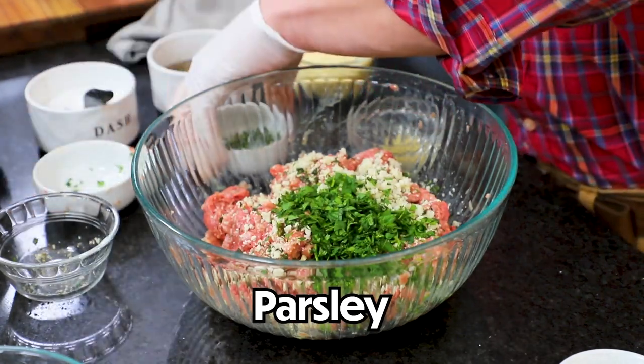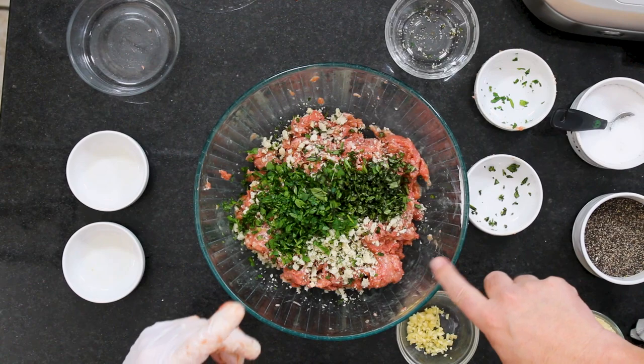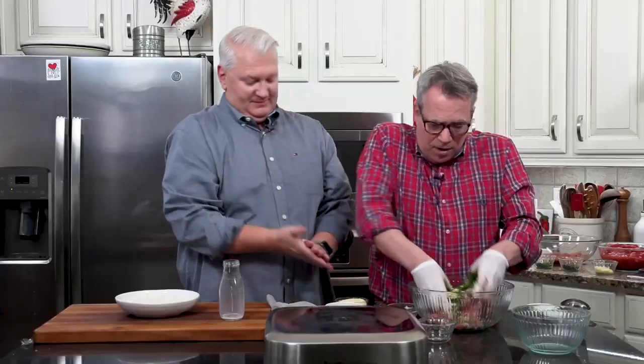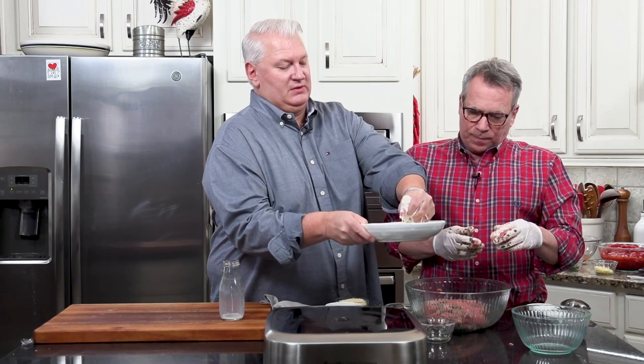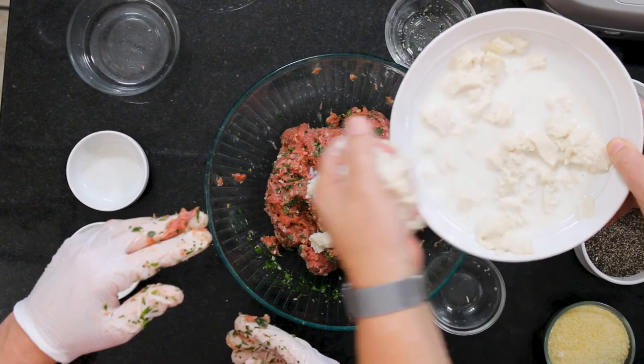Now we've got three tablespoons of chopped fresh parsley and two tablespoons of fresh basil — please go with fresh if you possibly can, though you could use dried. That's about three nice-sized cloves of garlic. I'm going to mix this all together. You want to do the bread first because you really want it to have the opportunity to soak up that milk. Just grab it with your hand and squeeze a little bit — you want to have some of the milk in there. Just doesn't have to be overworked.